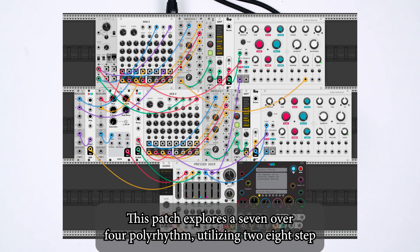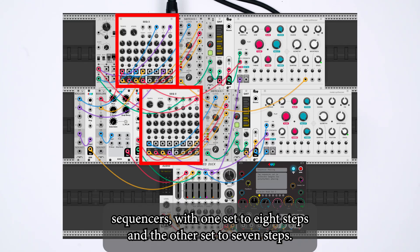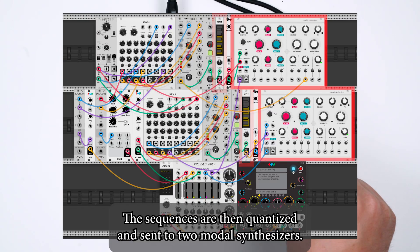This patch explores a 7 over 4 polyrhythm, utilizing two 8-step sequencers, with one set to 8 steps and the other set to 7 steps. The sequences are then quantized and sent to two modal synthesizers.